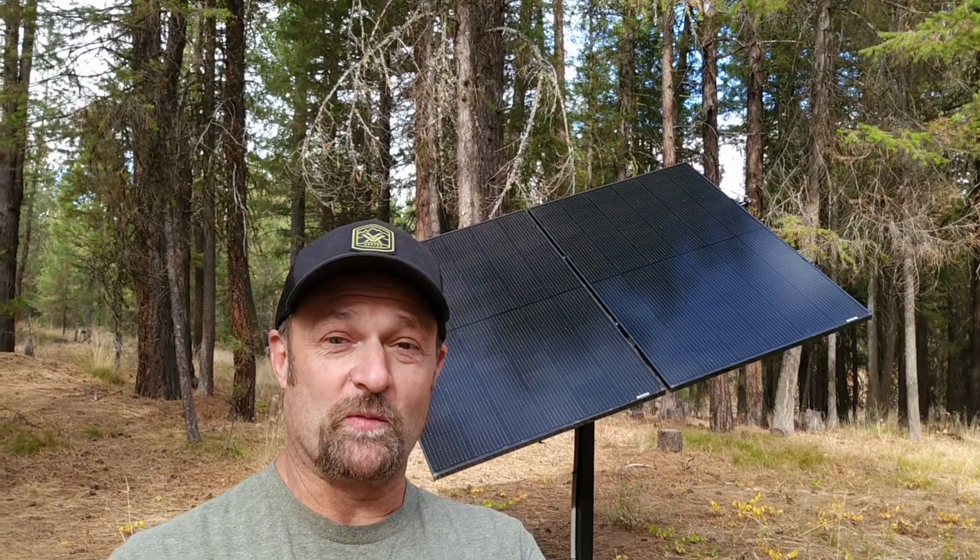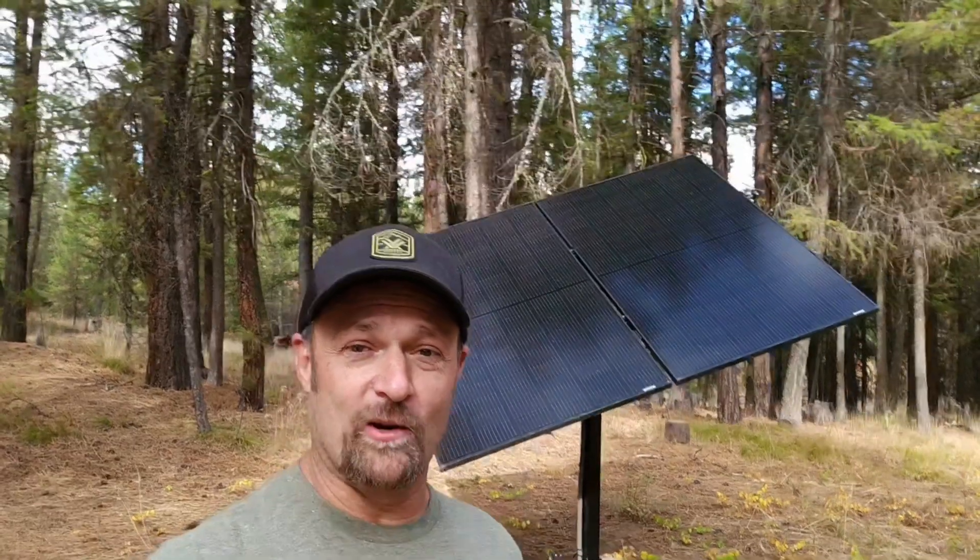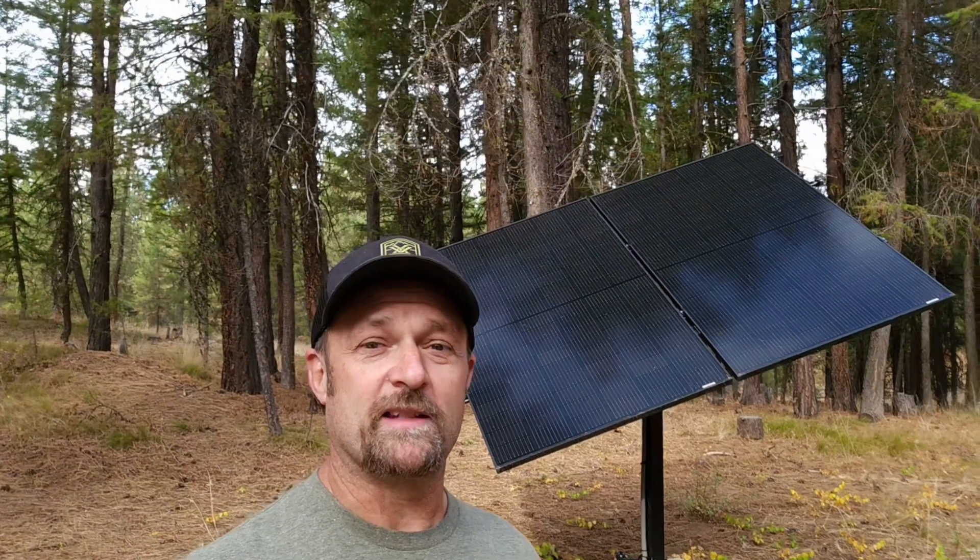I haven't had any problems with the batteries getting too low since I installed this. I have two 410-watt panels mounted to it. A question I've been getting a lot is how many panels you can put on one of these trackers.